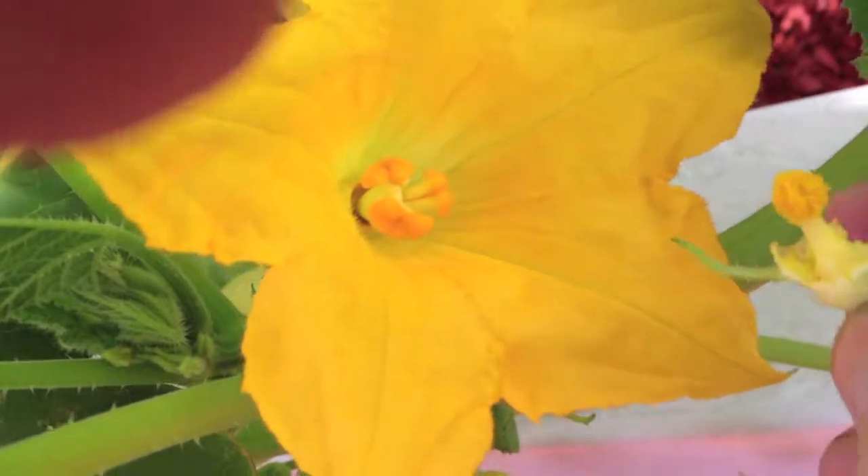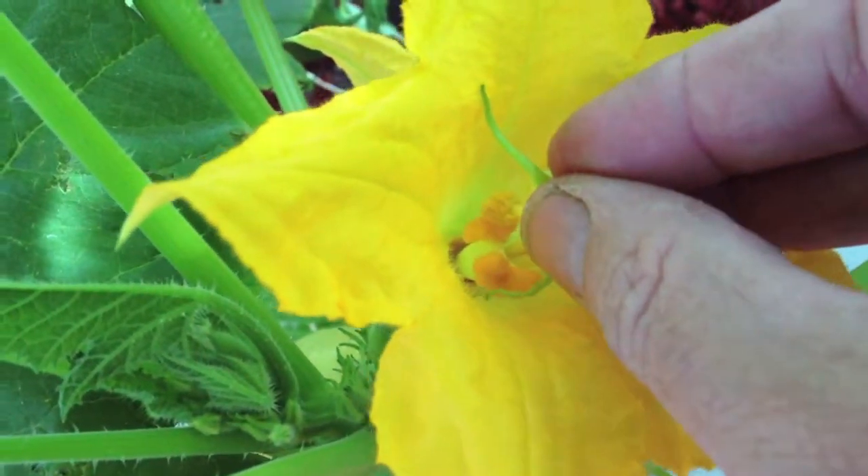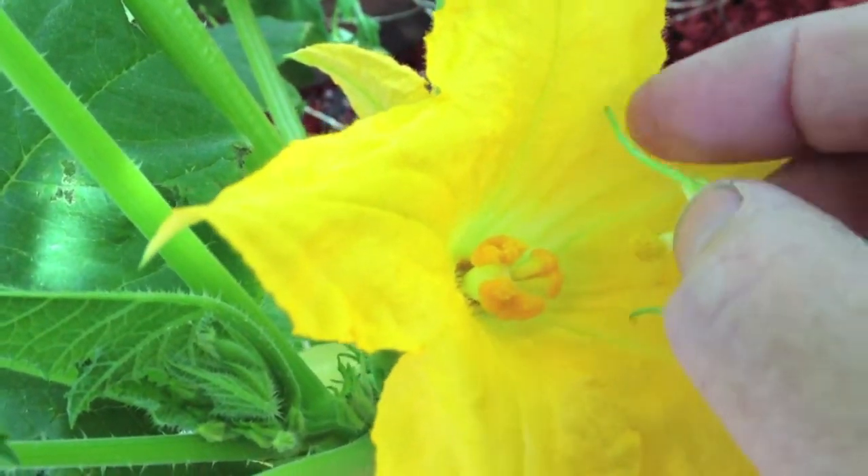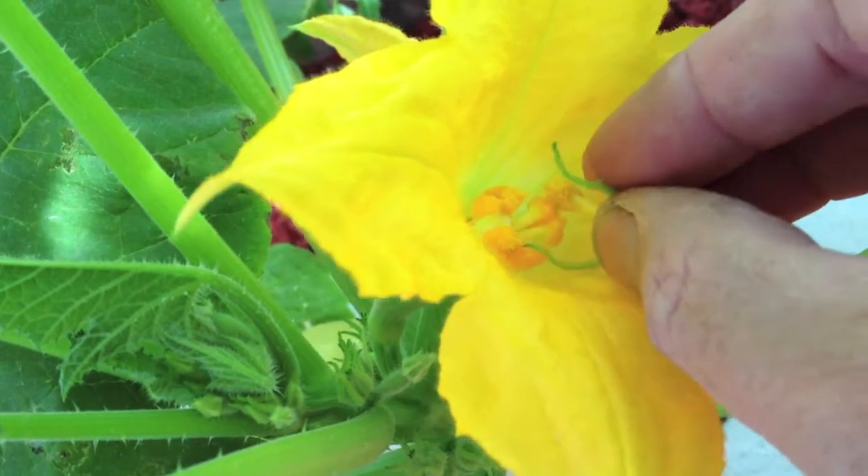Make sure you don't knock all the pollen off. Find yourself a nice female and go at it — what I mean is painting the female parts with the pollen.